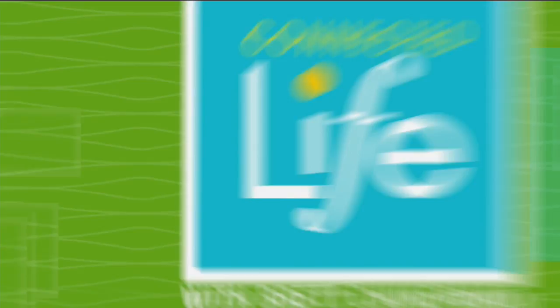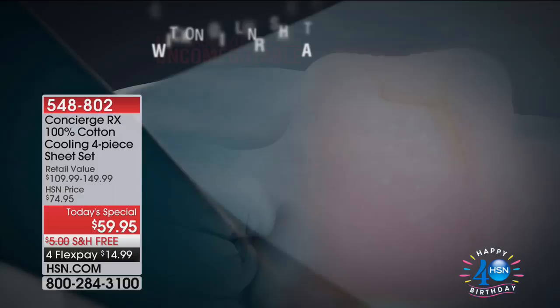What's going to happen right now is we're going to make those few moments in bed more comfortable than they've ever been before. You've shopped Concierge Collection here at HSN, but you are about to get early access to the first ever Today's Special of not just 100% cotton sheets, but cooling sheets — new technology, better experience. It is the brand new, first ever Concierge RX cotton cooling sheet set.